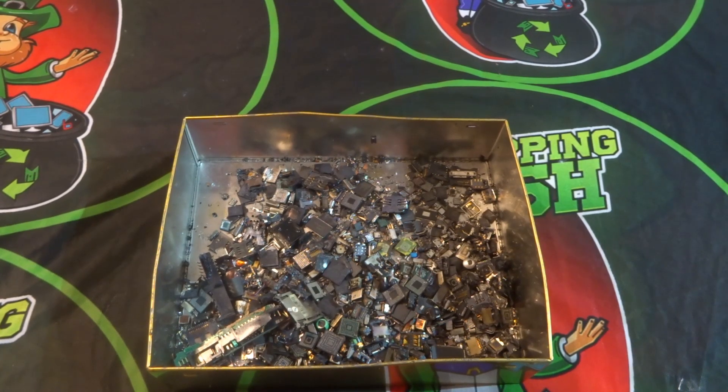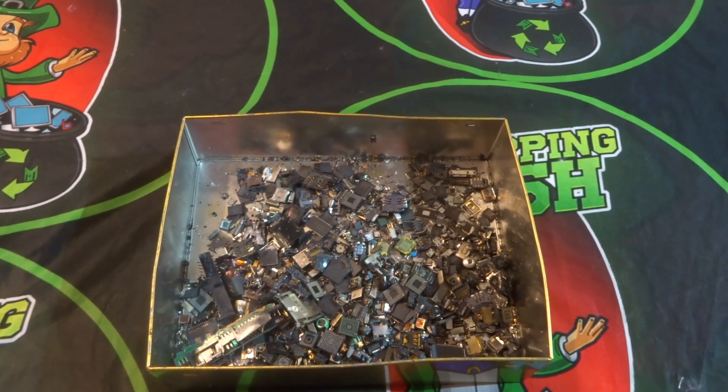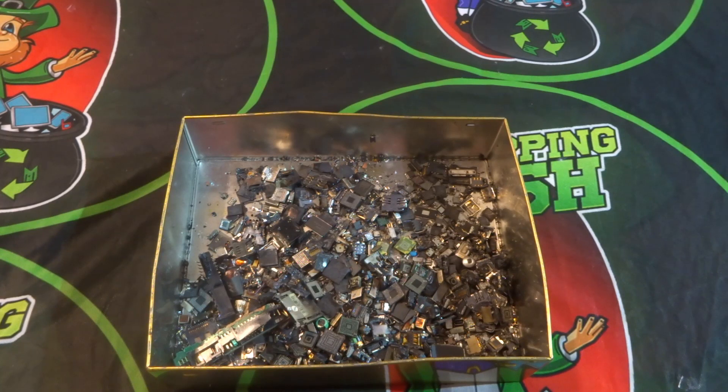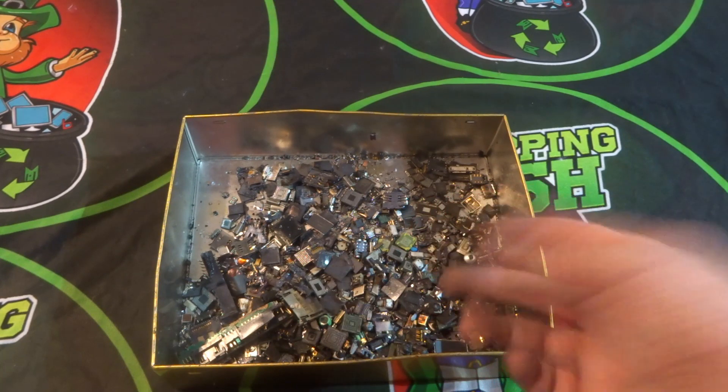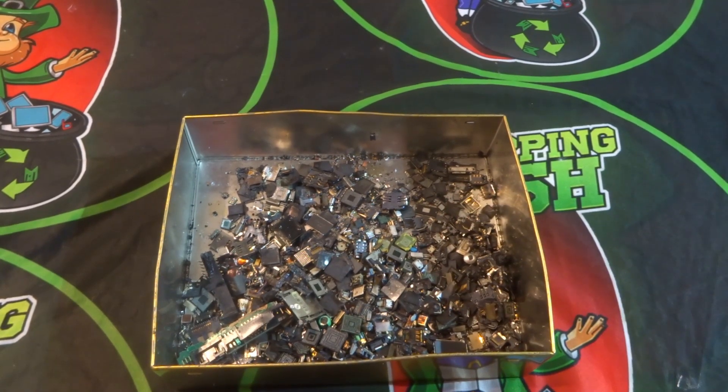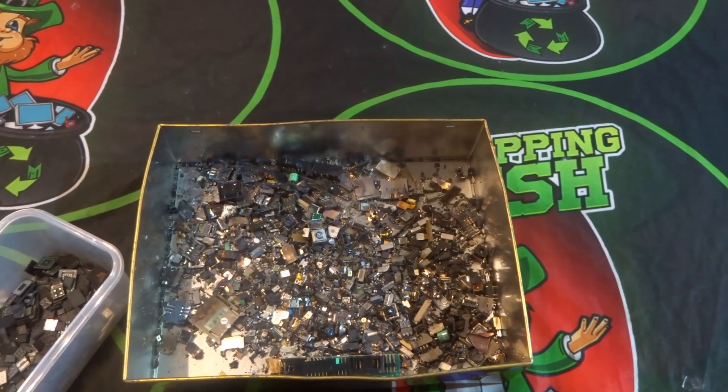You can put the metal in your scrap steel bucket if you want, with screws or whatever — some of it is stainless steel — but I don't bother with them because they're so small. The next thing will be to remove all the IC chips and then we'll have a look and see what's left.